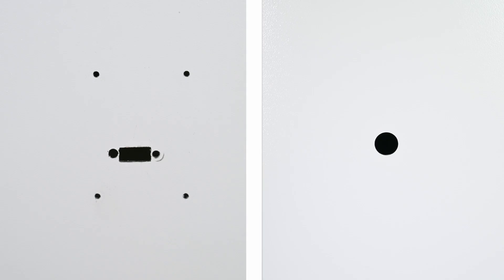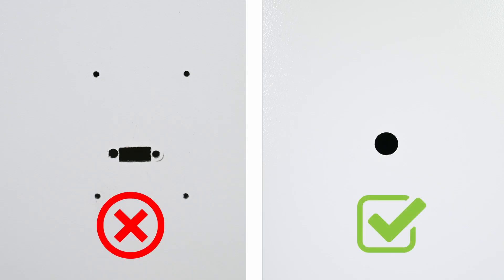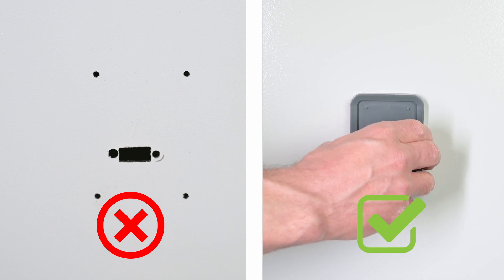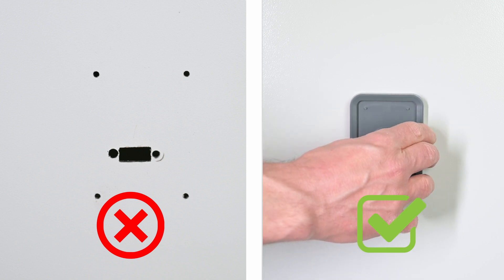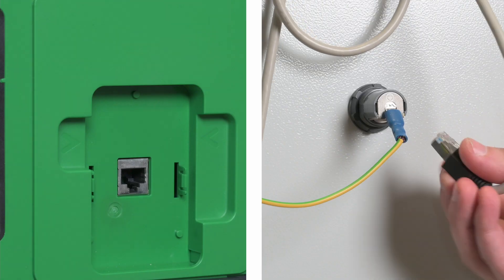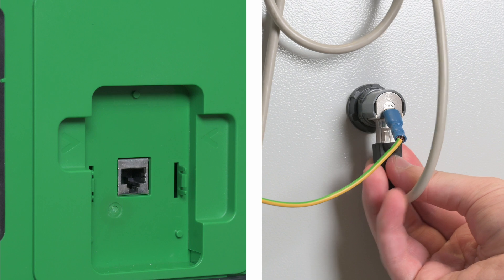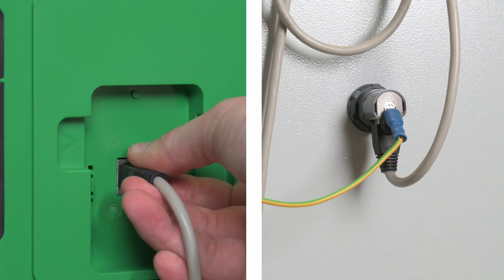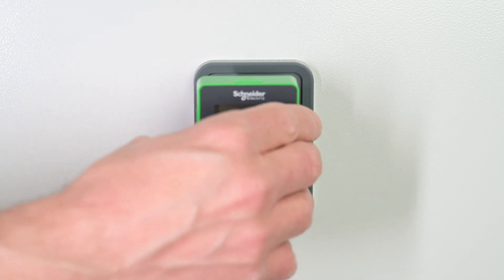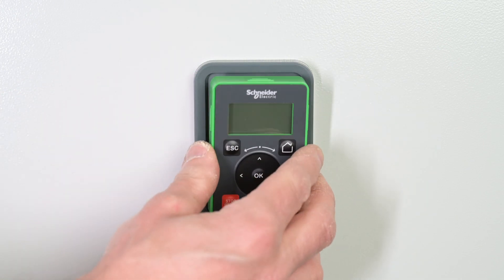The display terminal remote mounting kits are not compatible. To adapt the existing fixation holes, refer to the ATS-48 to ATS-480 substitution manual. Connect the new remote mounting kit to the ATS-480 display terminal communication port. Plug the ATS-480 display terminal to the new remote mounting kit.